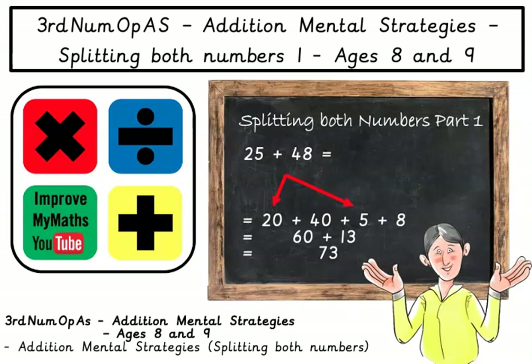Hi everybody and welcome to Improve My Maths, a maths channel to help you to improve your maths by yourself. In this video we will learn an addition mental strategy. We will be learning how to add two numbers in our heads easily.